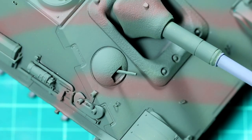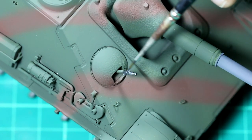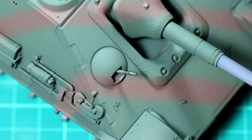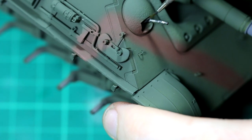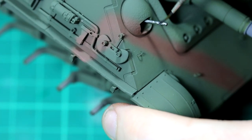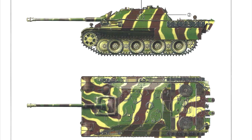This seems to be happening quite a lot to me recently, but I seem to have lost the footage of the painting process. Nevertheless, I gave the vehicle a coat of dark green and then dark brown in a stripe pattern. I went for this as a kind of late 1944 scheme where the base colour would be the dark green. Originally I was going to add dark yellow on either side of the dark brown stripes, but I really liked the paint scheme as it was and decided not to add the yellow.